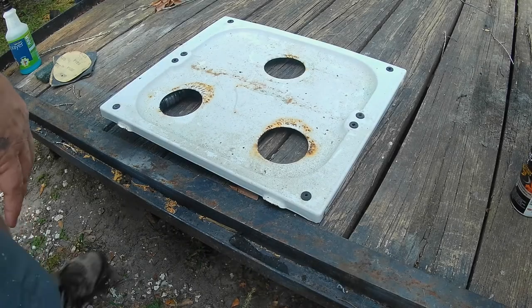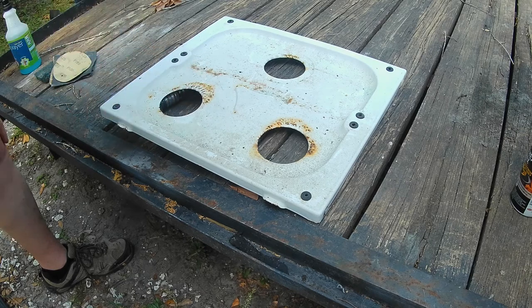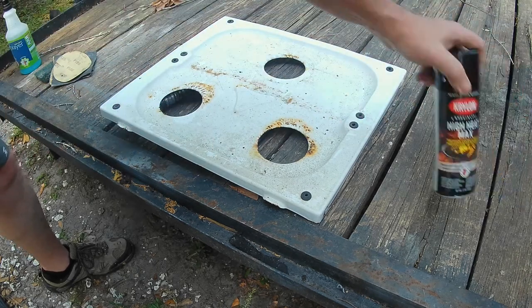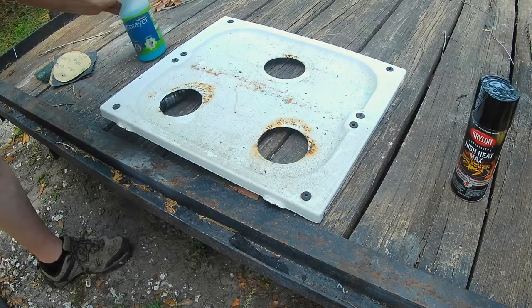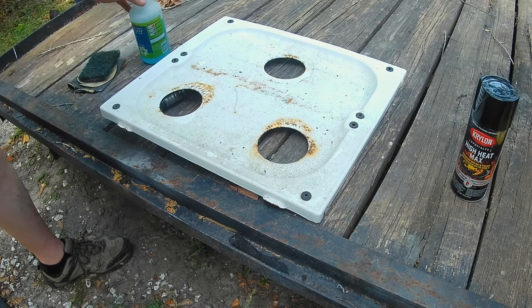There it is — this is our stove. I don't know what you call that, the pan for the stove, whatever. But it's white and we're going to paint it black and see how that works out. We've got some degreaser, some sandpaper, and a scrubbing pad, so let's see if we can get this thing cleaned up.